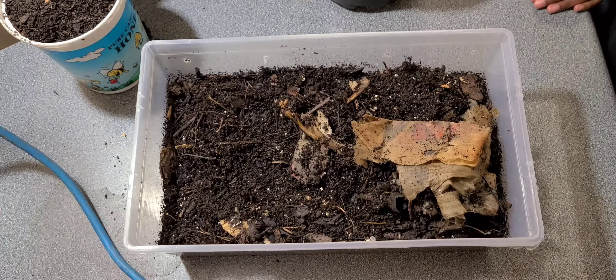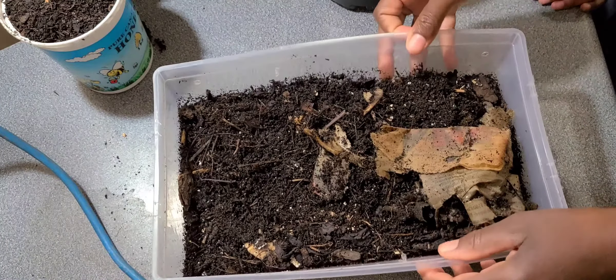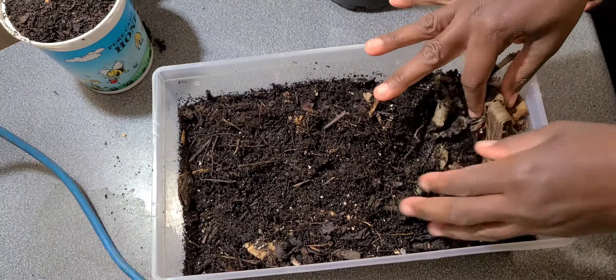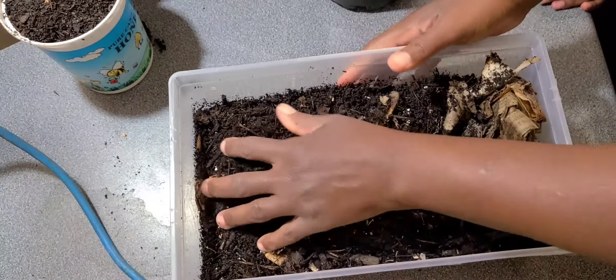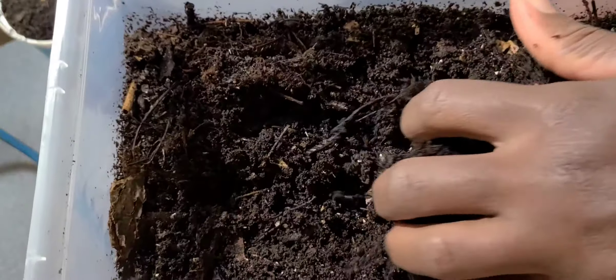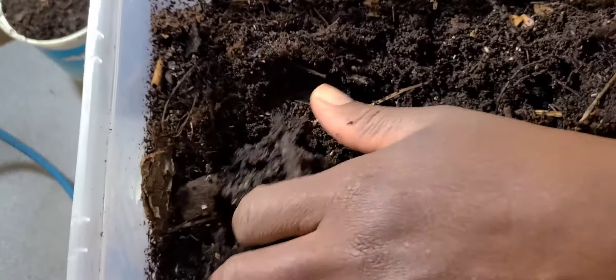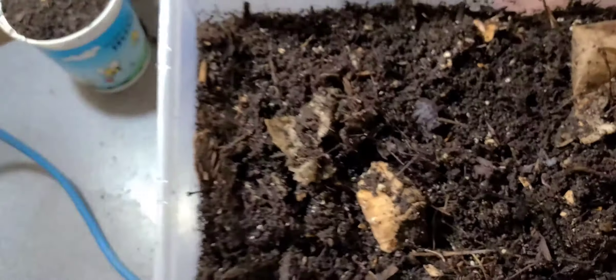I'm going to give you a quick rundown on how to know when to harvest and how to store the castings. In this container here, one of my experimental trays, if you look at the material you'll see that all of it pretty much looks the same right throughout the bin. This bin has a bit more material that the worms can eat, but it can be harvested.